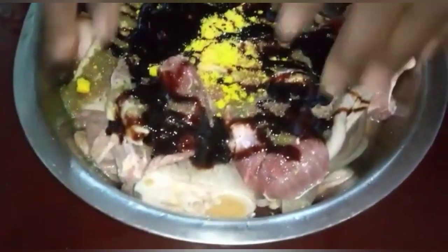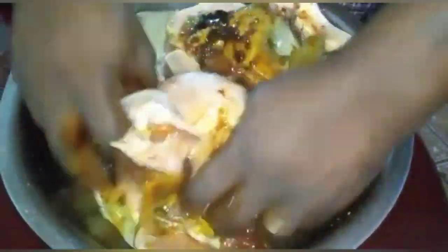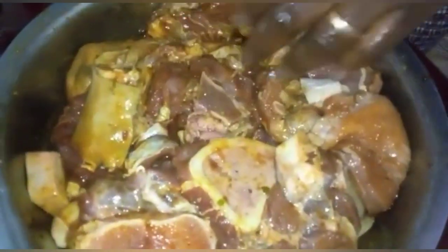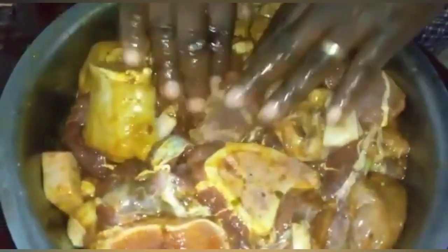So now my husband is going to give this a mix. He's going to mix this in well. This will have a lovely flavor because it will be soaked overnight.